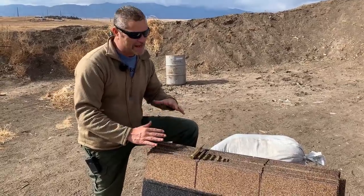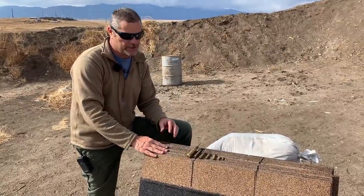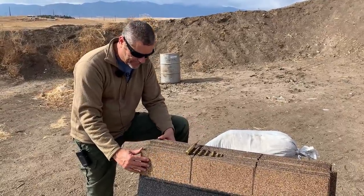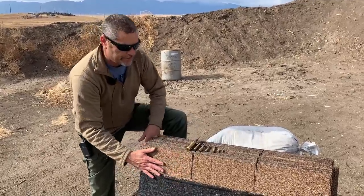Hey everybody, welcome back to Going Ballistic. We're back out on the shooting range. One of our subscribers suggested: how many roof shingles does it take to stop a bullet? So we have 52 roofing shingles here — nice, beautiful roofing shingles.